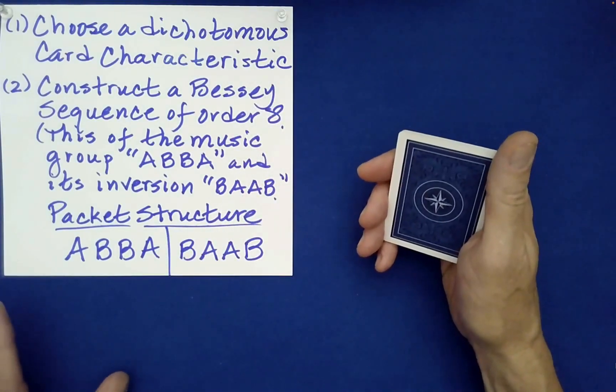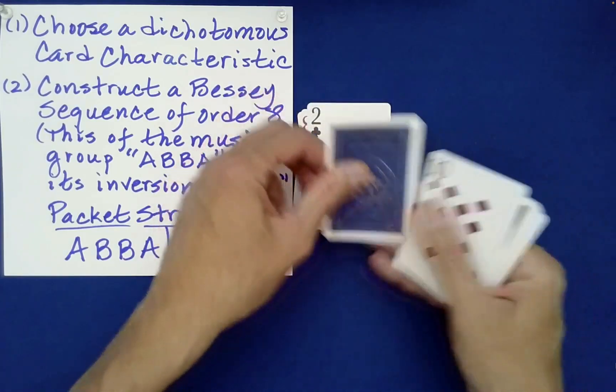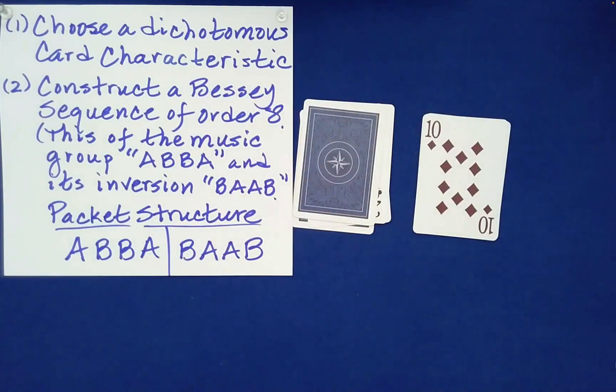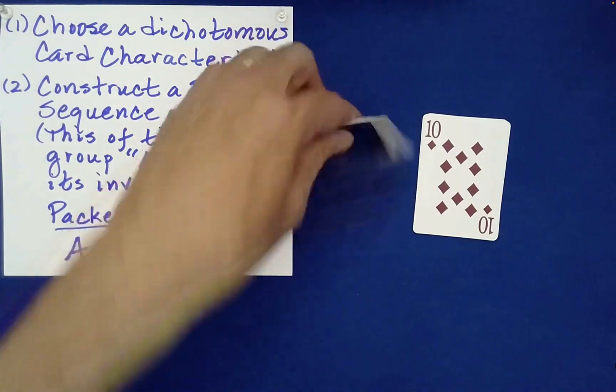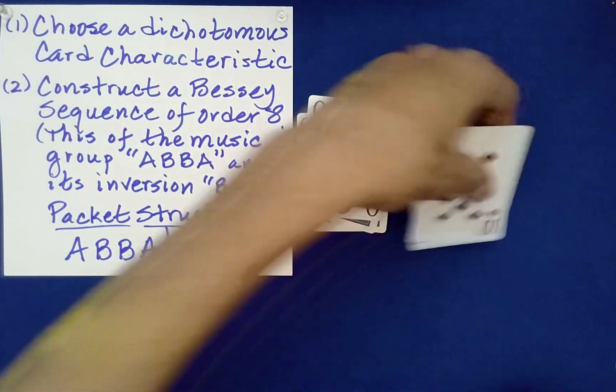Would you like to do some more 50% dealing? One, two, three, four. I'll set those down. Would you like to flip either one? The left pile. How would you like to stack these? Right on left. Very good.